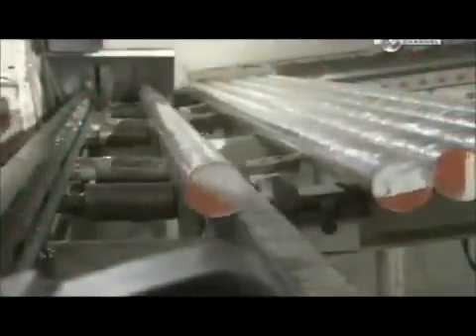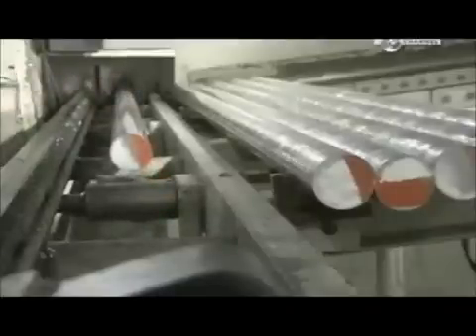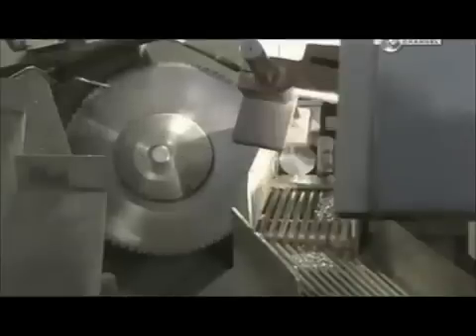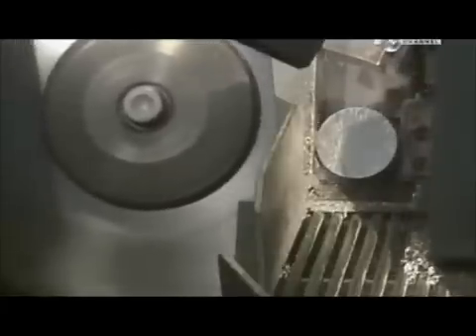A piston starts out as a three meter long aluminium rod. Aluminium is ideal because it's a lightweight, rust resistant, and easy to cut metal. A rotary saw slices the rod into slugs, the length of which can be changed by adjusting the feeder machine to push the rod at different intervals.